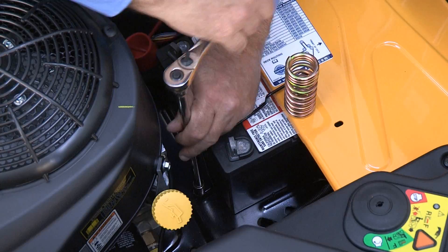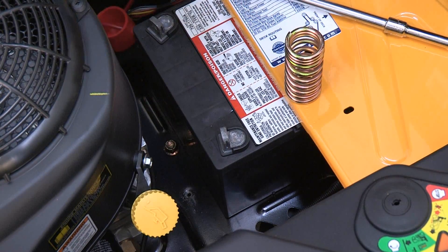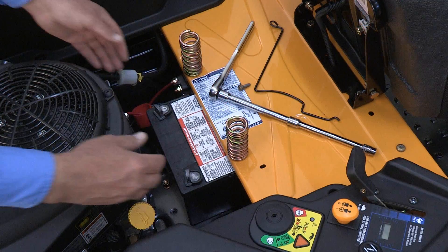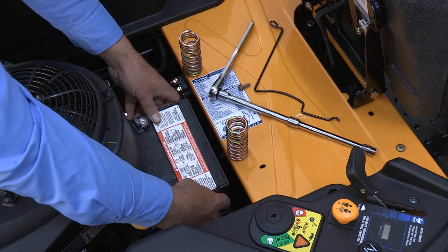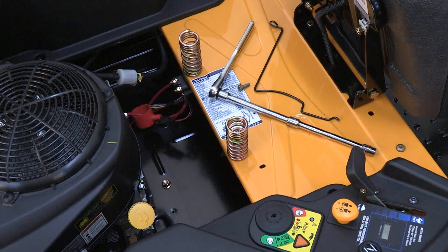Remove the hex washer screw securing the battery hold down bracket to the frame. Flip the hold down bracket up and out of the way of the battery. Note the orientation of the positive and negative terminals. Carefully lift and remove the battery from the rider. The new battery needs to be oriented the same way when it is installed.